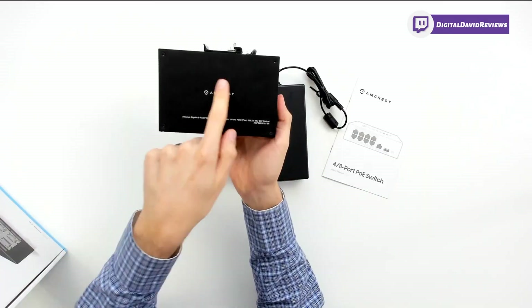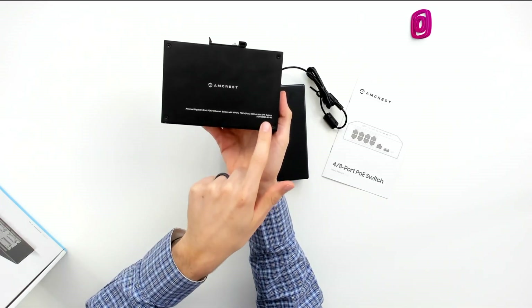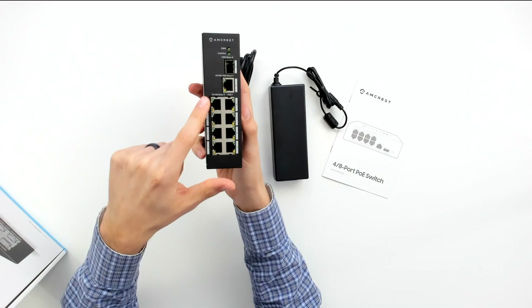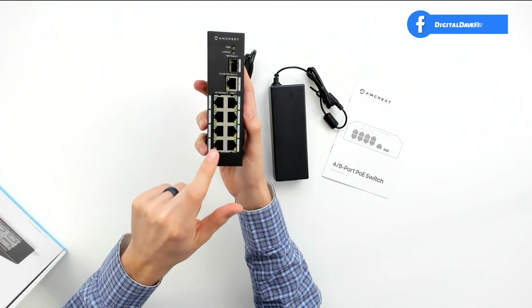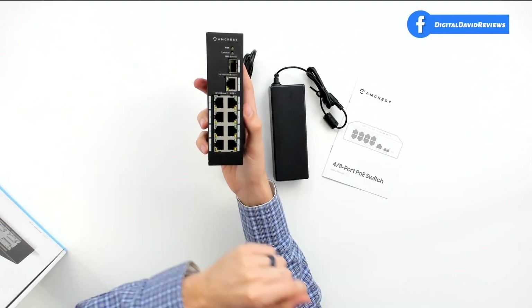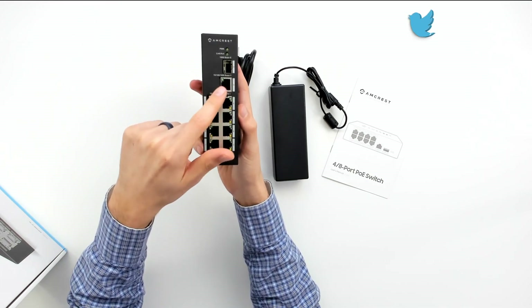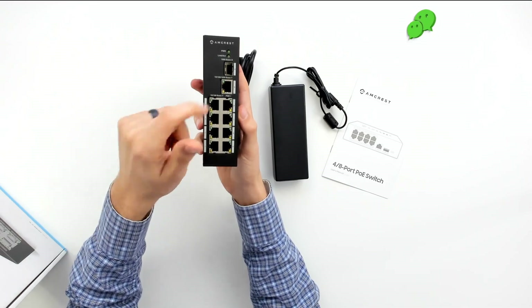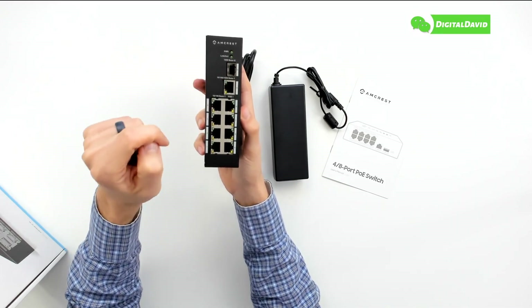And last but not least, we have the switch itself. It looks really nice — it has the Amcrest branding and logo with the model number up top. On the front side, we have all eight PoE ports, which are 10/100BASE-T. Then we have the 10/100/1000BASE-T port number 9, followed by the 1000BASE-X fiber SFP port. There are also two indicator lights.